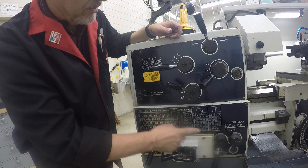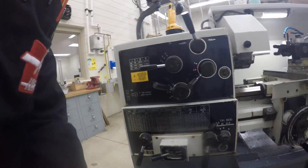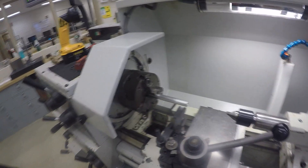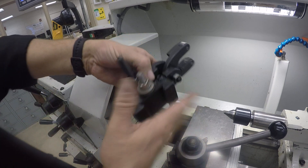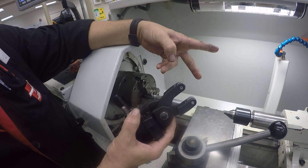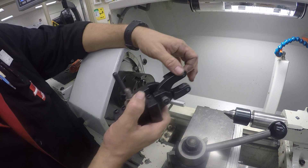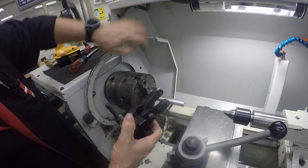No less than that because otherwise the knurl overlaps. So we're in G4. Now we're going to move up top to the machine and take a look at things. We're going to use a scissors type knurling tool — it closes down on top of the part. It's less pressure, less tool pressure than the other style.